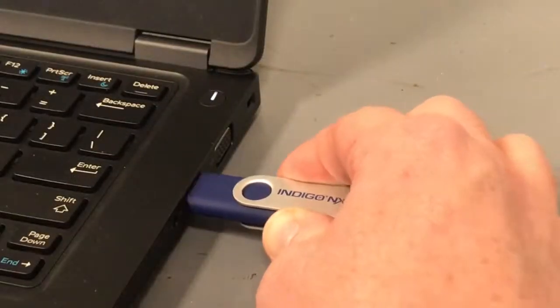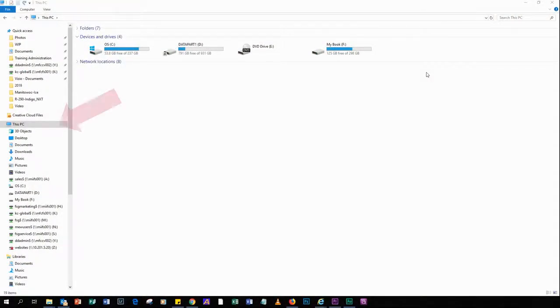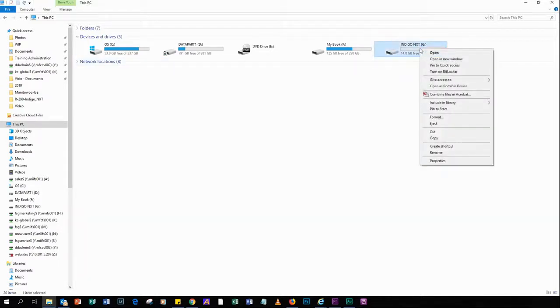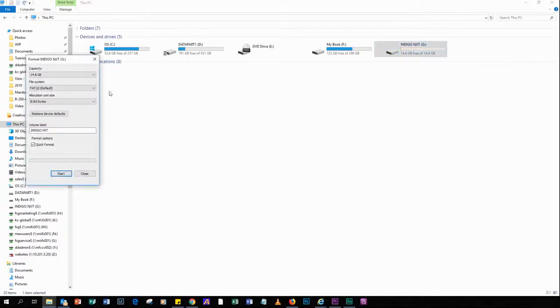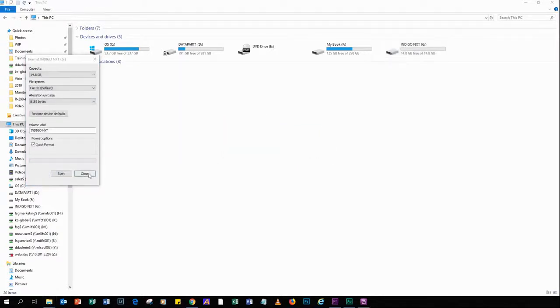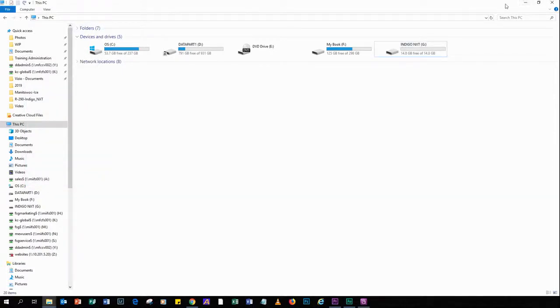Insert the flash drive into your computer USB slot and wait until you see it appear on your computer under Devices and Drives. Right click on your flash drive and select Format. Select FAT32 file system and 8192 allocation unit size. You have the option of changing the name, then click Start. This will erase all the data on the flash drive, so make sure there isn't anything you wish to save before formatting. Click OK to continue. Depending on your computer speed and size of the flash drive, it should only take about a minute to complete the formatting.